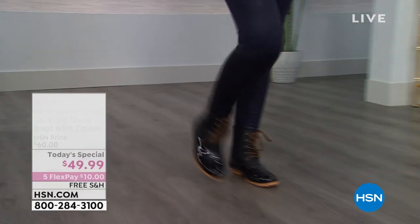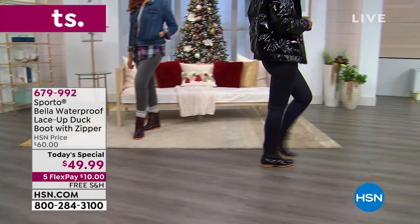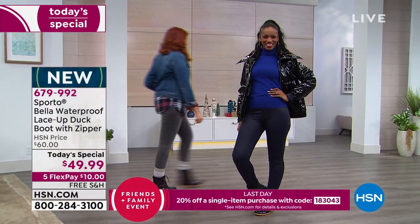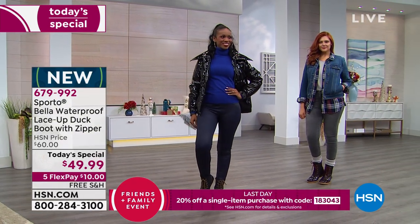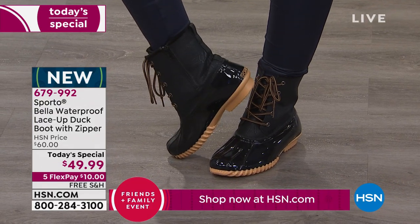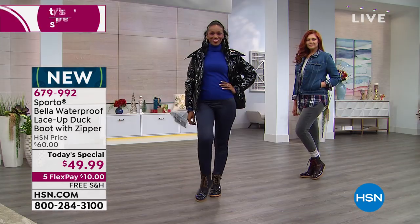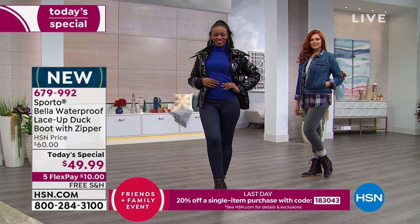We have medium and wide widths, and if you go between sizes, go ahead and jump up that half size. I'm not wearing socks in mine — hopefully you will if you live in a cold weather climate, because this boot is made for cold weather. It's made to help you feel secure, warm, and sturdy. That's what Sporto does. This is a family-owned and operated company for over 50 years in the Boston area.